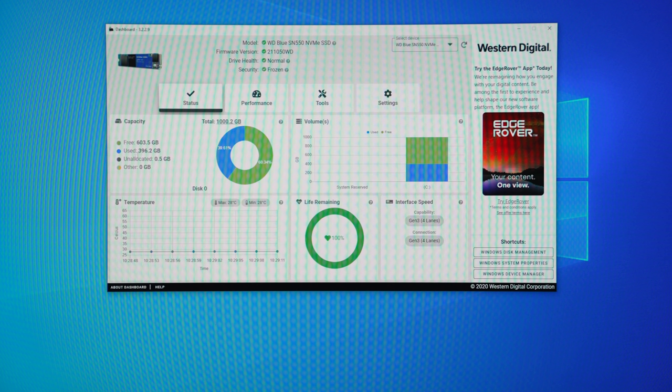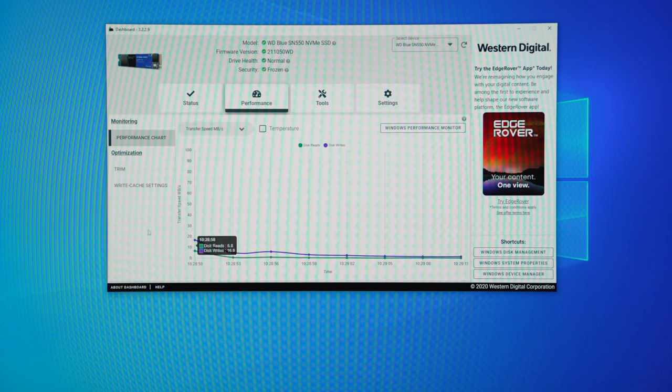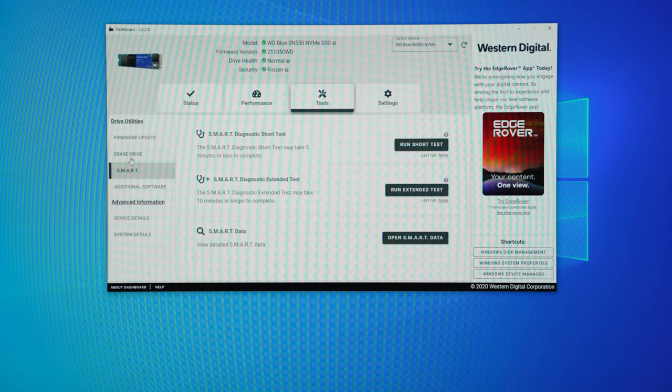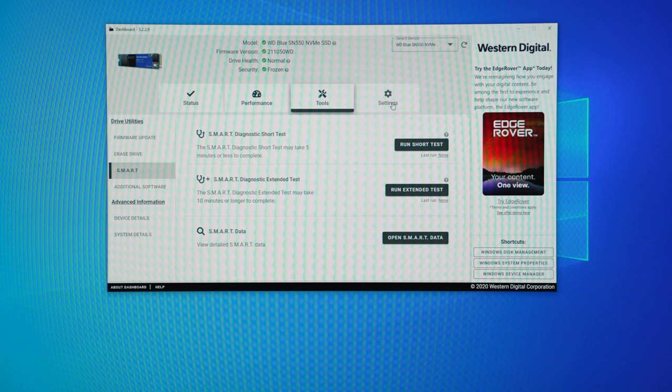Because the drive is new it's at 100% life remaining, but if it starts to get too low this will give you an idea about a good time to upgrade. Under the performance section there's a feature called trim, which allows the operating system to free up space from files that have been deleted — because sometimes when you delete something it's not truly gone. Trim makes sure that space is cleared, allowing the drive to perform better. Under the tools section there's a smart diagnostic test that scans the drive to make sure everything is okay.